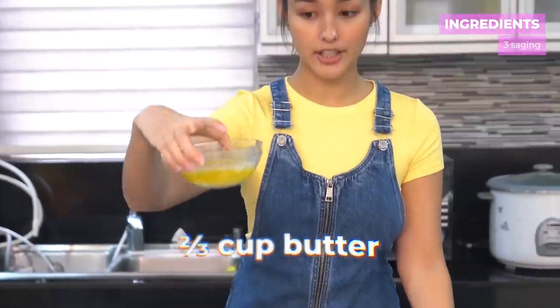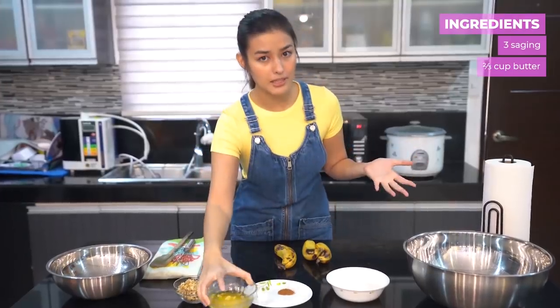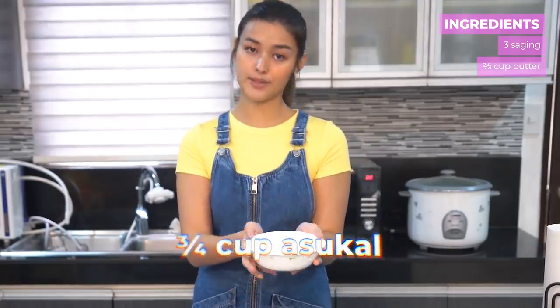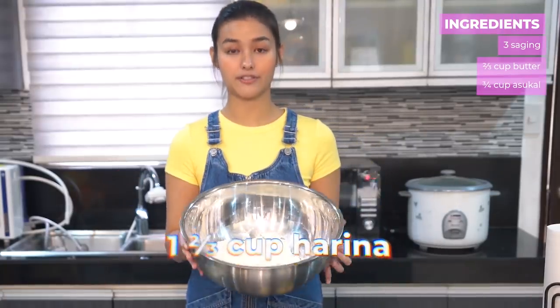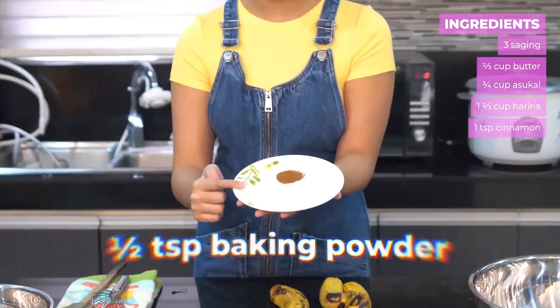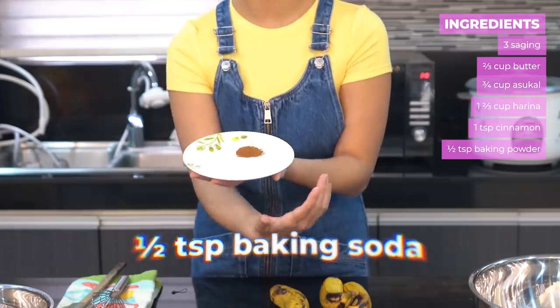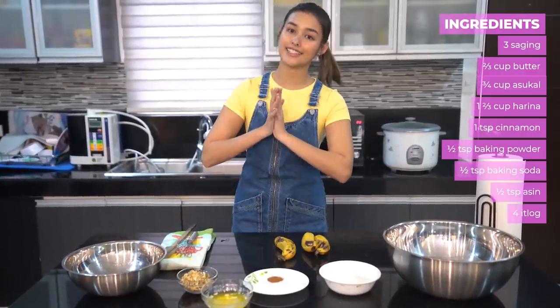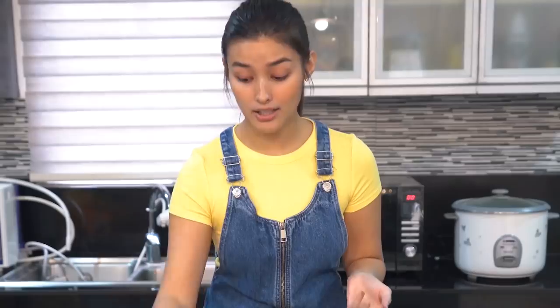Tapos, kailangan nyo po ng 2/3 cup of butter, or about 225 grams, isang stick ng butter. Pwede nyo namang gamitin ng margarine, pero mas preferred po kasi yung butter. 3/4 cup of sugar. 1 and 2/3 cup of flour. 1 teaspoon of cinnamon. Half teaspoon each of baking powder, baking soda, and salt. Pwede nyo magdagdag ng additional toppings — kung anumang gusto nyong ilagay sa banana bread nyo. Ang gusto ko, walnuts. So, let's start!